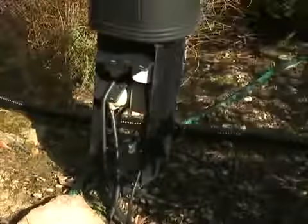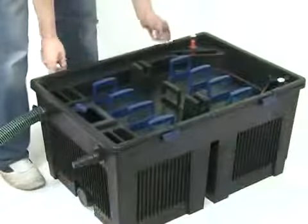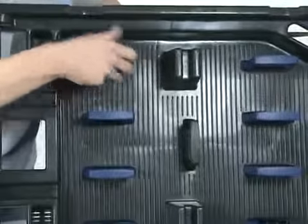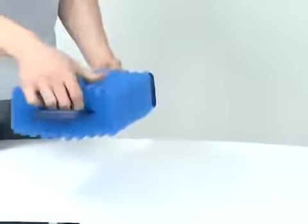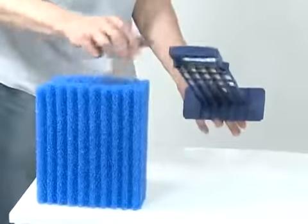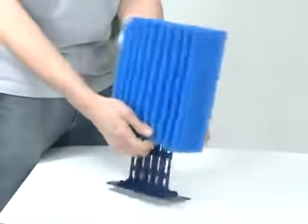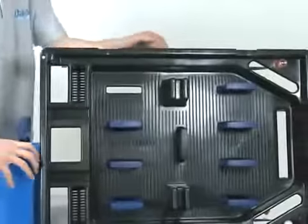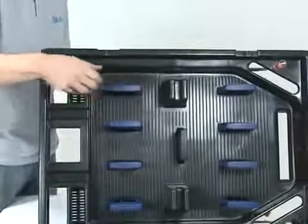For more thorough cleaning, disconnect the power supply to the pump, then remove the lid of the filter. Unclip the internal lid of the filter, remove the foams and place on a clean flat surface. Unclip each foam holder individually from the internal lid and remove the foam from its holder. Rinse the foam in a bucket of pond water, squeezing several times until clean. Then replace onto the foam holder and fit back onto the internal lid. Repeat for each foam. When all foams have been cleaned and fitted back onto the internal lid, replace the internal lid and foams into the filter.